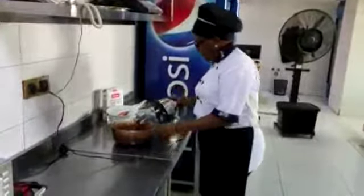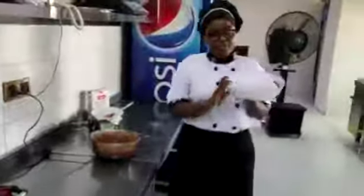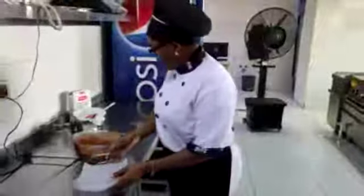Our mixture is ready, and something I forgot to tell you guys — you have to use this. I'm using my non-stick pan, and also at the same time I put a butter paper. This is very important because when you remove the cake, it will be easy for you.